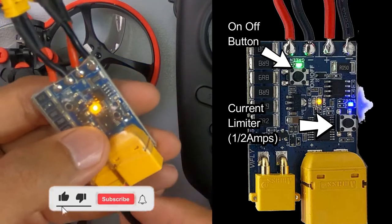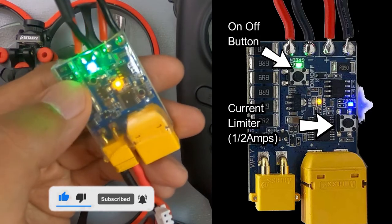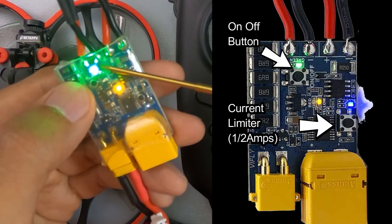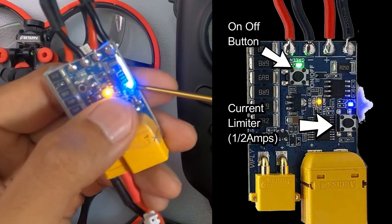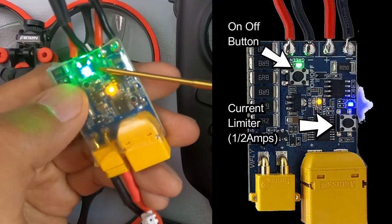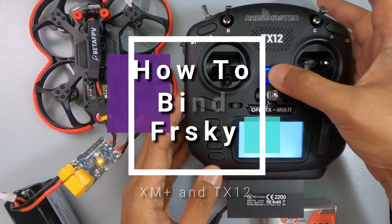The V-fly Short Saver not only saves your quad from burning up — it's great as a smoke stopper — but it also has this on/off button which you can use for binding receivers. So this is how to bind an XM Plus.